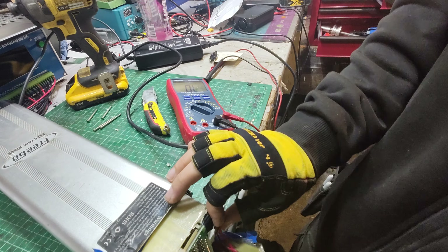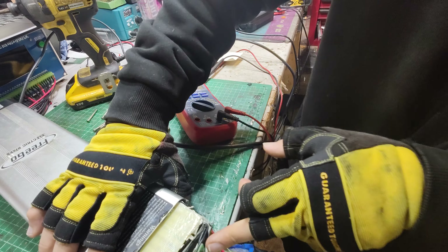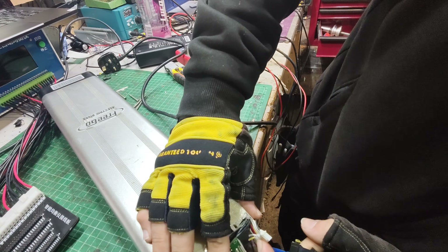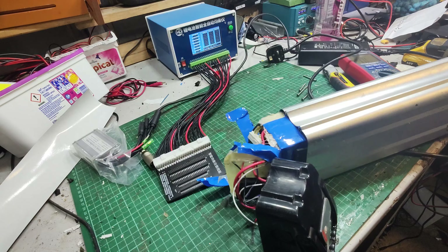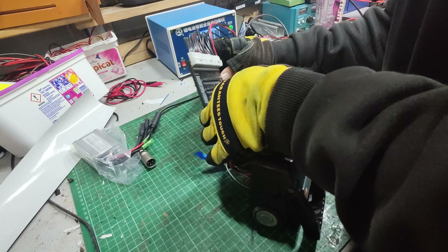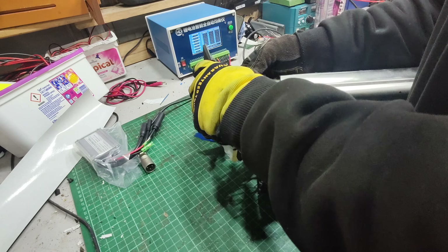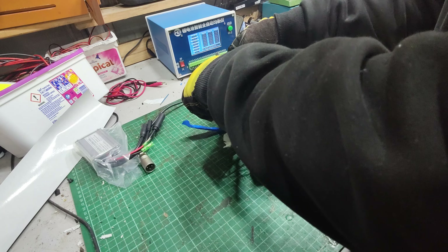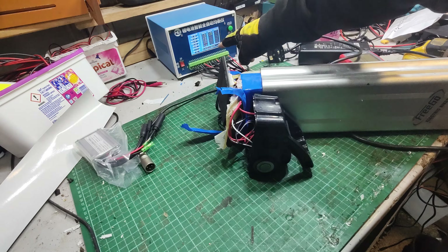So there's something else stopping this from working. There's our on/off switch — let's see if we get continuity on there. With the key in the on position, this should beep. It's beeping, which is good. And when I turn it off... stops beeping. Great.